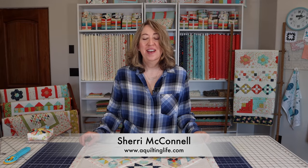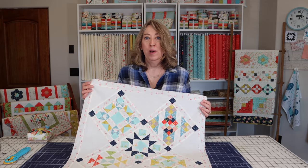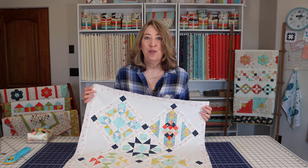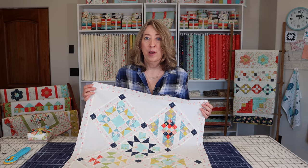Hi, it's Sherry from A Quilting Life and I'm here today to share with you how to put an on-point quilt together. An on-point quilt might be a daunting project for some, but it really is simple. You just have to know the steps and follow them in a particular order. So today I'm going to walk you through setting together an on-point quilt.